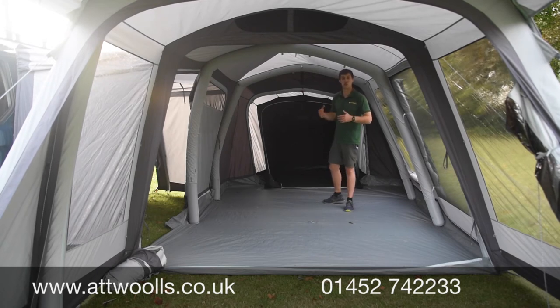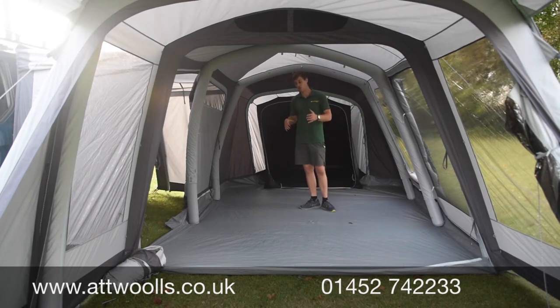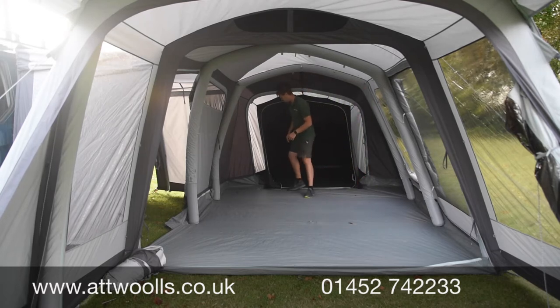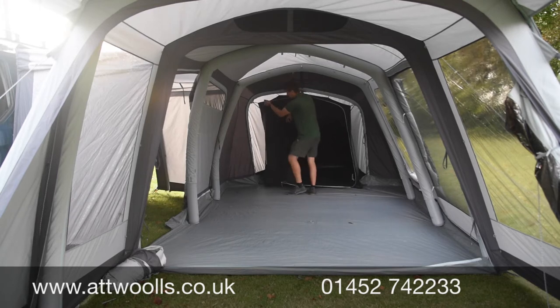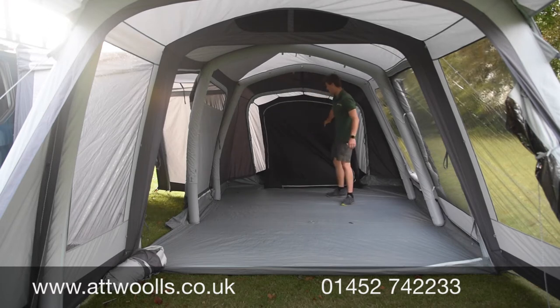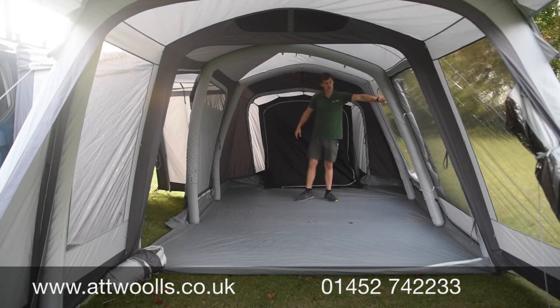The problem with smaller vans is you don't have enough space to have people inside once someone wants to sleep — you're constantly moving bedding in and out. With the annex, you can leave the bedding in place, zip it up so you don't see it, and not worry about it. Even in the bedroom there are little storage pockets down here for torches, phones and that sort of stuff, and when you don't want to see the messy room you just zip it up.